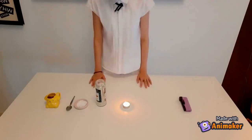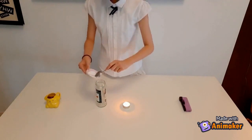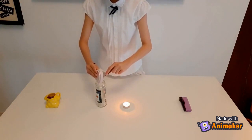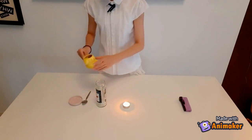The first step is to put the baking soda into the jar. Then, pour the vinegar into the jar.